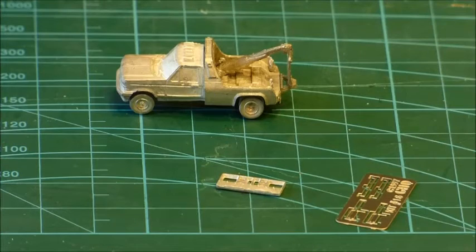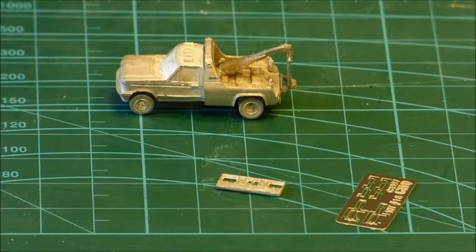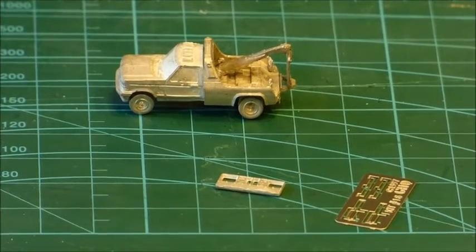I will say that the truck — there aren't a lot of parts to put on it, but it did test my patience, I've got to say. So let's see what happens once we paint it and we'll come back and take a look at it at that point.